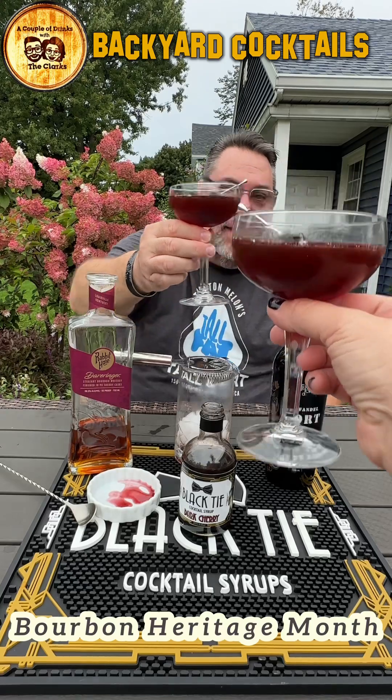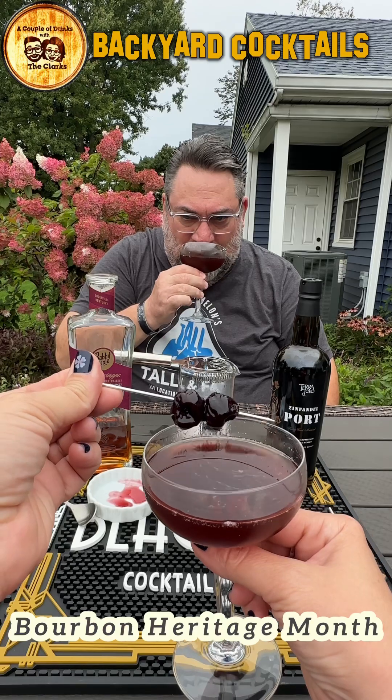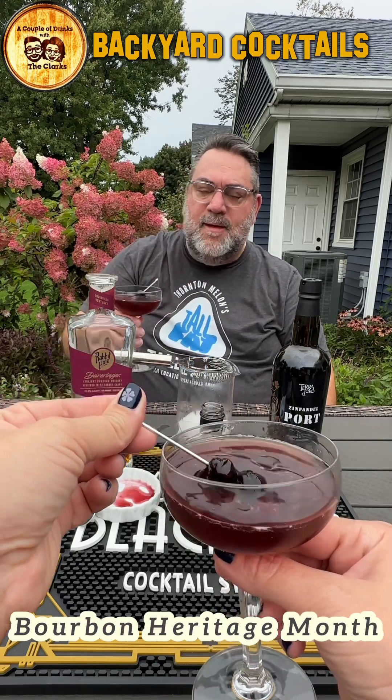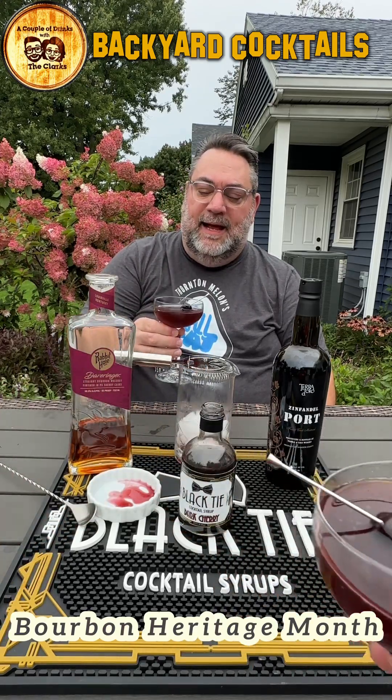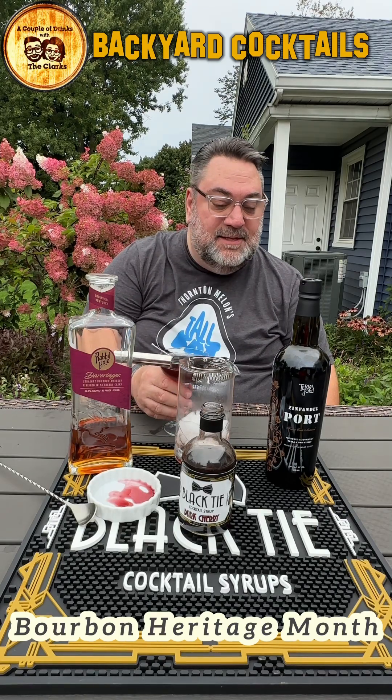Cheers, love you. Cheers, everybody. Oh, my word. Dark cherry syrup. Zinfandel Port. Your favorite bourbon. Ladies and gentlemen, the port in the Manhattan — for me — is a game changer.